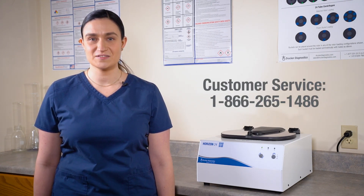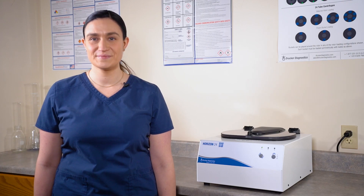And that brings us to the end of our basic operations guide for the Horizon 24. We unboxed and set up our centrifuge, reviewed its accessories and controls, learned how to spin our first cycle, and how to clean and maintain the centrifuge. If you have any other questions about your Horizon 24, you can always contact Drucker Diagnostics and we'll be happy to help. Thanks for watching and have a great day.